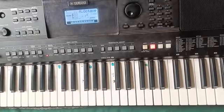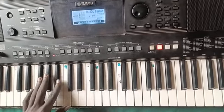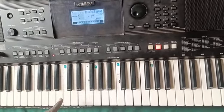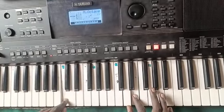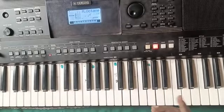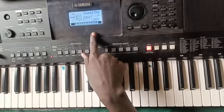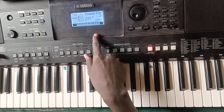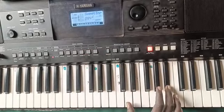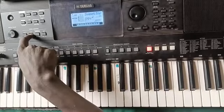For the solo it will also follow that pattern. Your bass hand on this side will follow that same chord pattern.